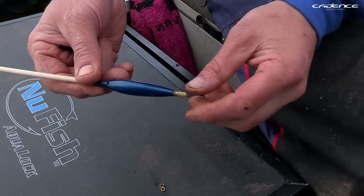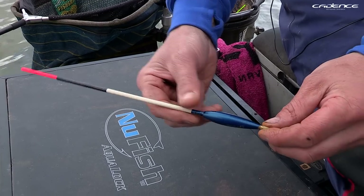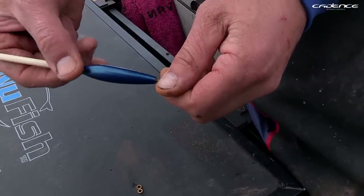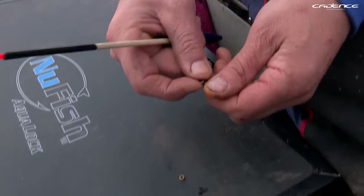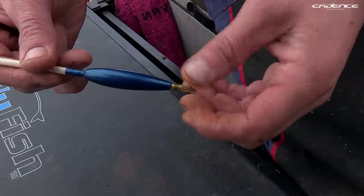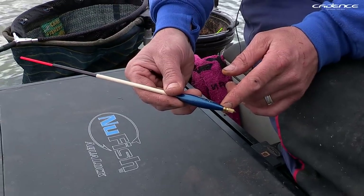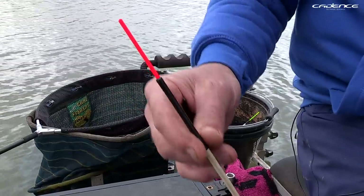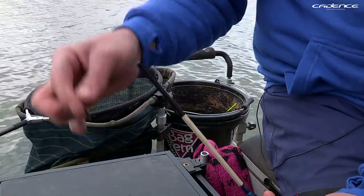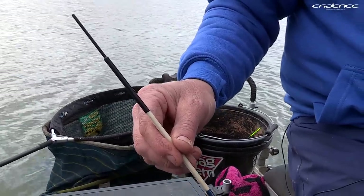The slider floats I've been using today are partly loaded, which is important because when you cast out you want the float to stay with the bulk. These DJK sliders also have interchangeable weights, and when I fish an olivet I can do the fine tuning on the float using these little discs. The float itself is very good too because it's got an insert in the top so you can see shy bites. Another great tip is that the tips are interchangeable, so I can set the float to the light conditions — and if conditions change, which they often do on big reservoirs, it's just a quick job to wind in and change the tip.